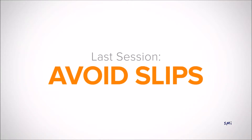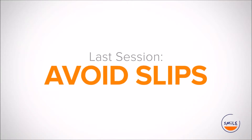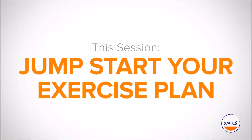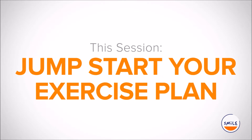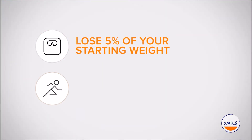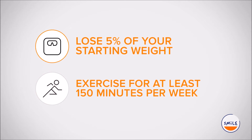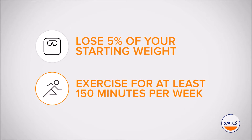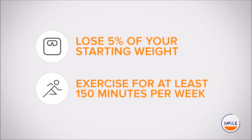Hello and welcome! Last session, we focused on what to do when you slip. This session, we will show you how to jumpstart your exercise plan. This will help you work towards the two goals of this program, which are to lose 5% of your starting weight and exercise for at least 150 minutes per week.